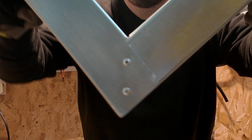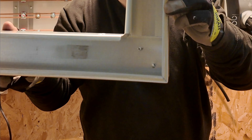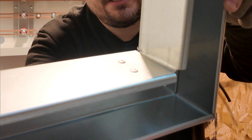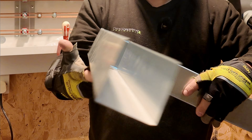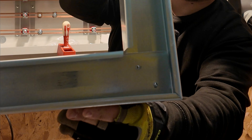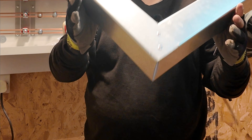Not a bad effort. You can see we've got our rivets in there, front and back. It is square, which is the most important thing. No sharp edges. We've got a nice neat join on our corners, so when your lid goes on that's going to look the business. No waste, no scrap — a nice simple cut.